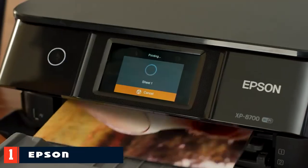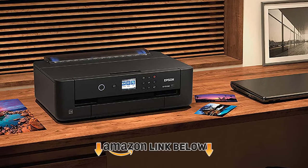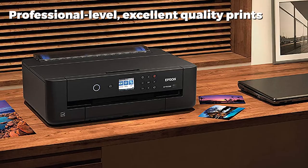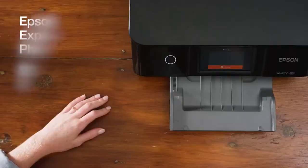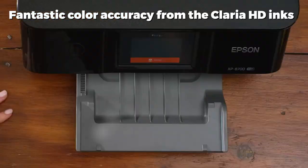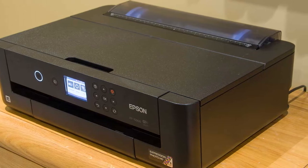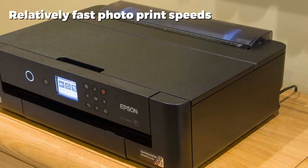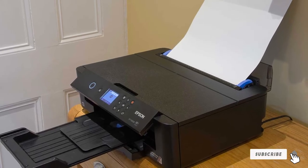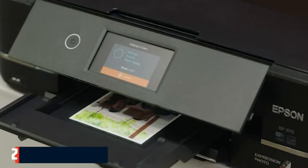At number one on our list we have the Epson Expression Photo HD XP-15000. At a relatively low price for a pro-level printer, the Epson Expression XP-15000 gives you excellent print quality and color accuracy without breaking the budget. This is a dedicated photo printer designed for home users who want to create professional-level prints, rather than the more basic prints of cheaper home models like the HP Envy 6055. You can only get better print quality by going for a much more expensive printer like the Canon Pro 200, or by going to a dedicated print lab.